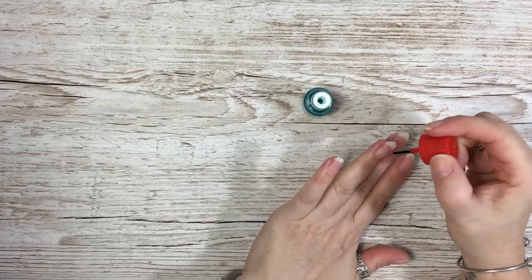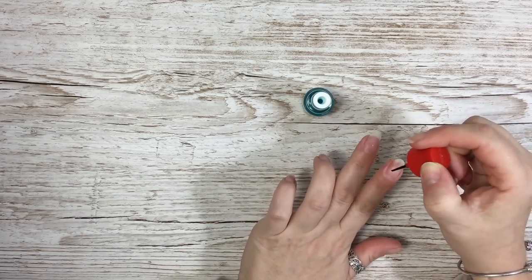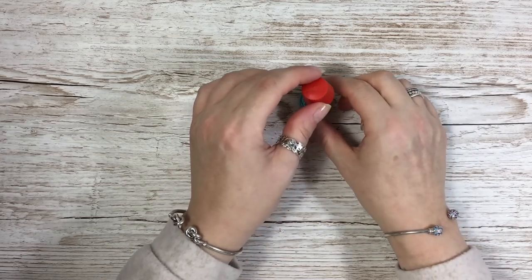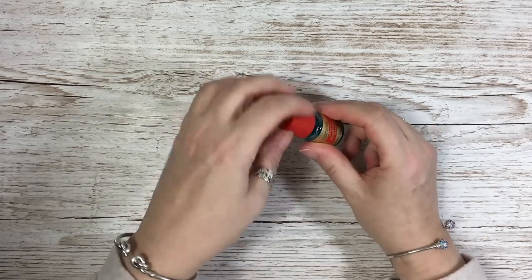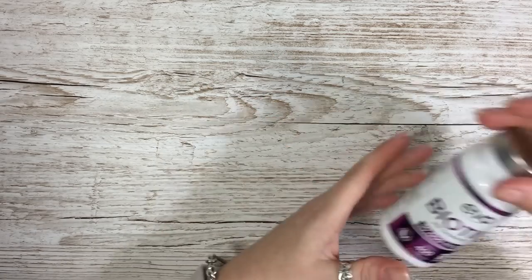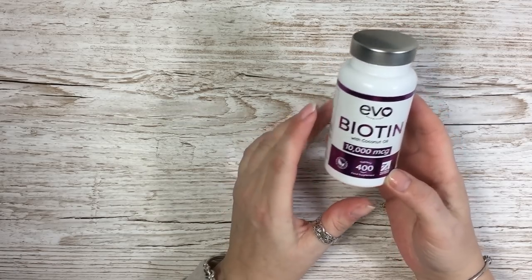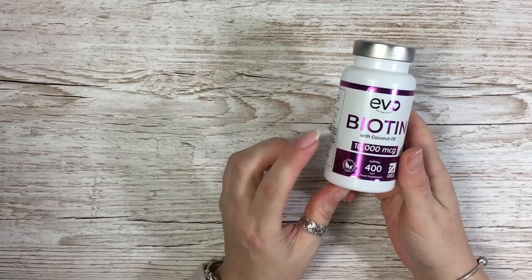You only really need it on the top half of your nails. I've used this for years. I also take one of these every day, which is biotin — apparently it helps your nails grow stronger — so I take one of them every day.